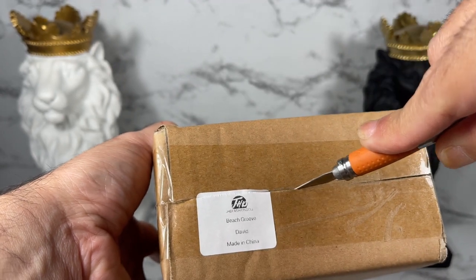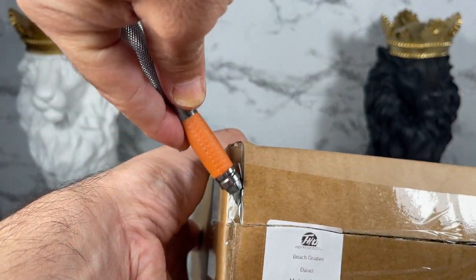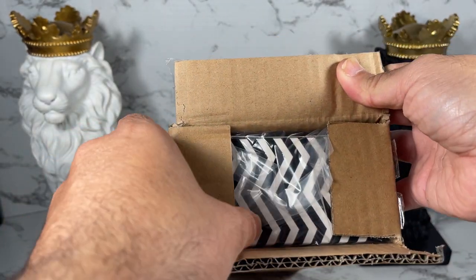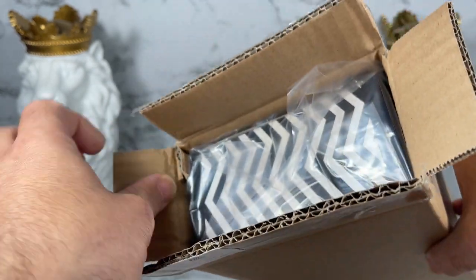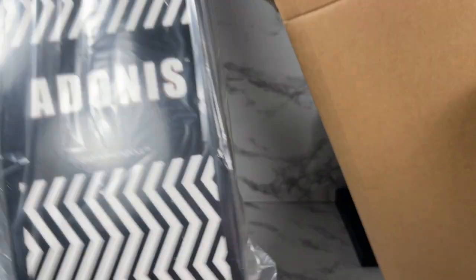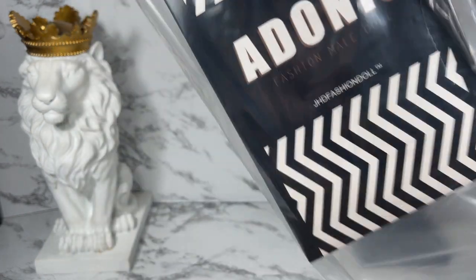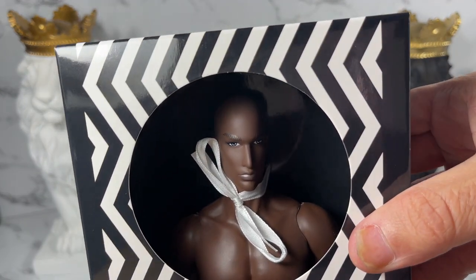I have to cut through the sticker — don't they know what this does to us collectors? They don't like to do stuff like that. Let's cut the tape on the side and see what we have here. There's a little plastic loose thing here which makes it so much easier to remove the box, so thank you JHD Toys for doing that. I'm just going to pull him right on out and place him here. He comes with this baggie and it's kind of hard to see him, so I'm going to remove that.